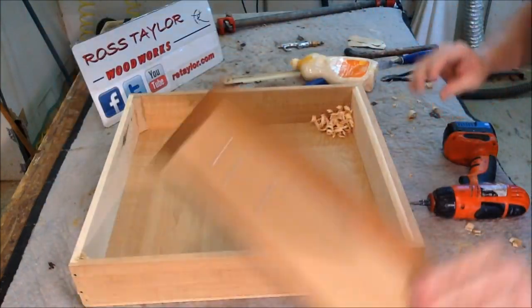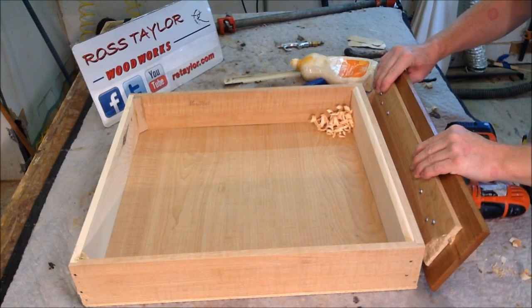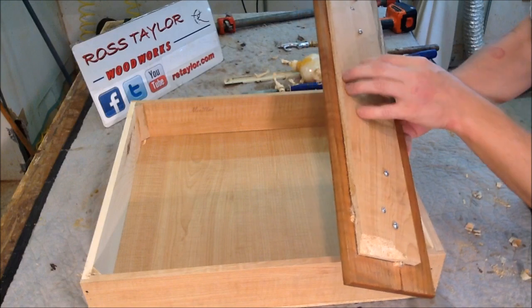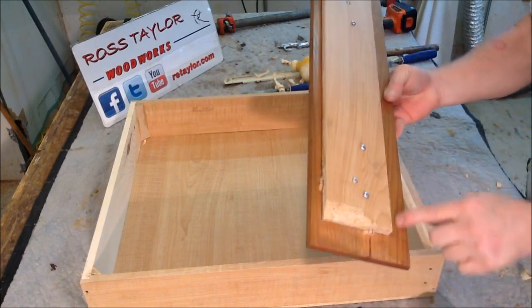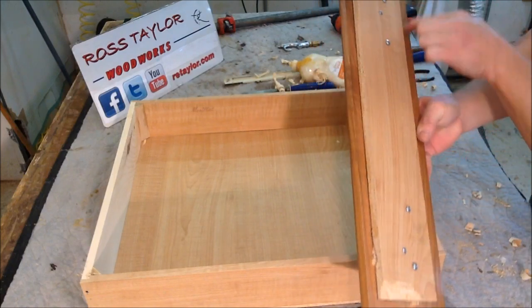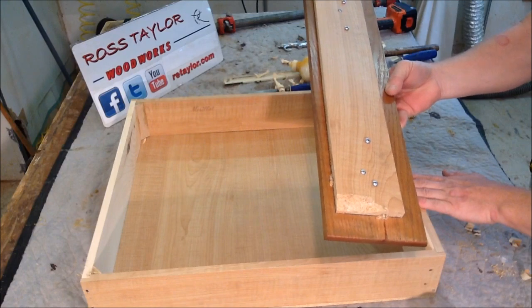Now the next thing we need to do is put our drawer front back on. The first thing I do is mark the location of this front, where it's screwed on to the oak drawer front, so I take this off to know where to locate it on the drawer.